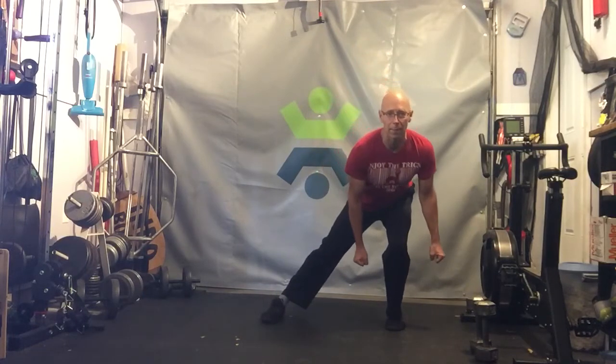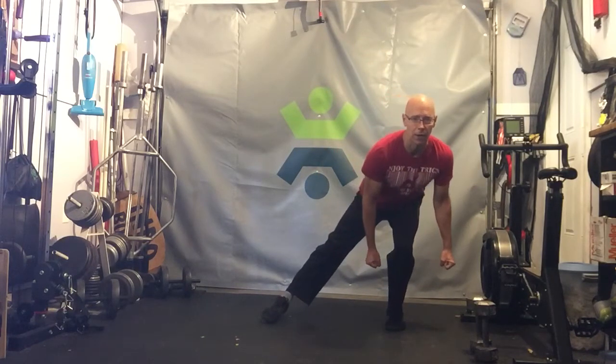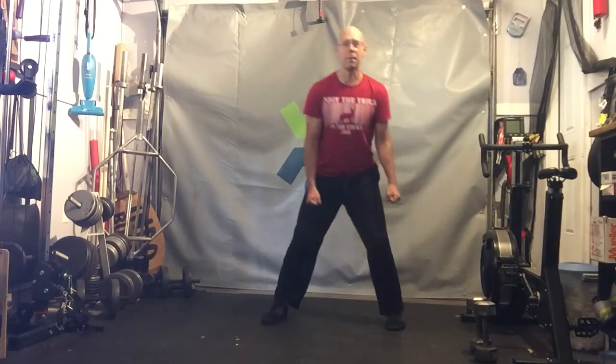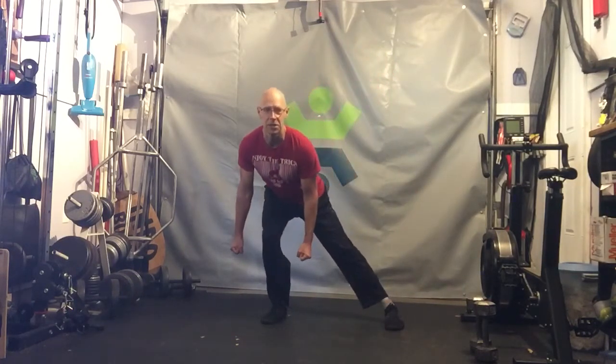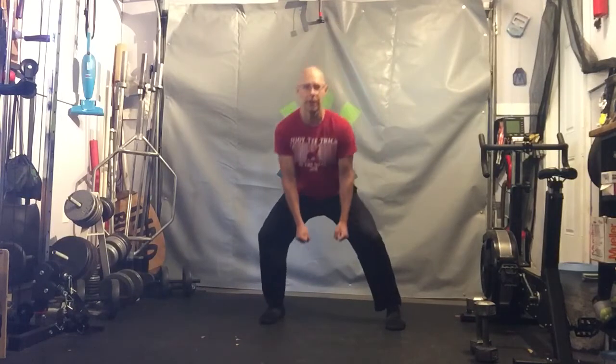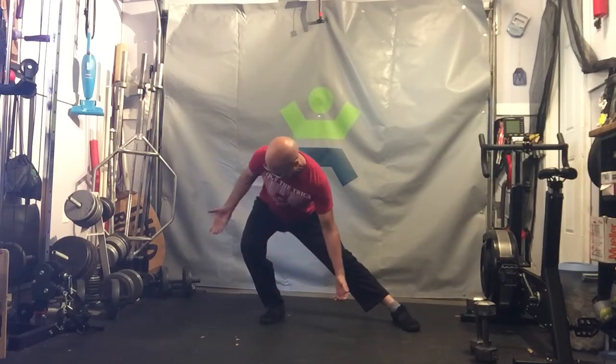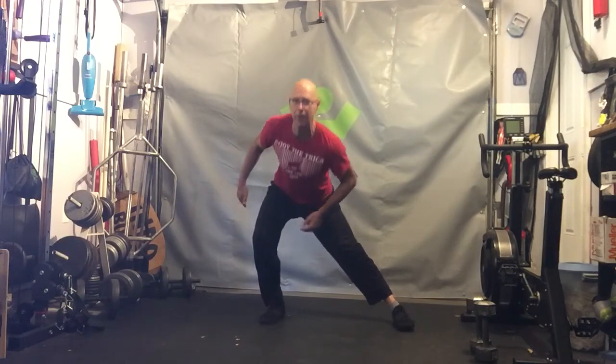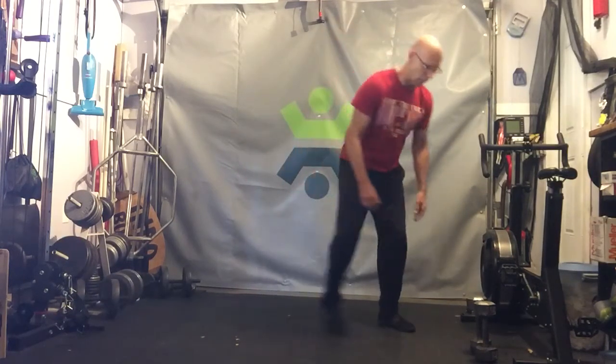A good way to tell if you're in the right position: if you're here and you can lean over and pick that other leg up a little bit, that means you're in the correct position. What we would not want to see is going down more like a Cossack squat, where the knee is way outside and you're not in line at all. No bueno — that's not what we want to do.